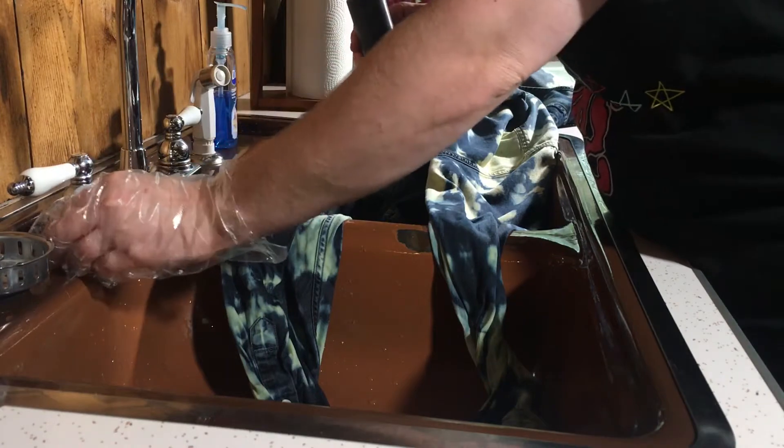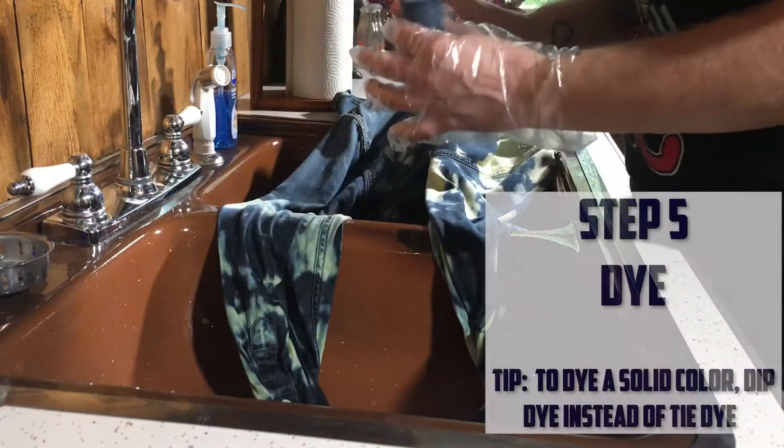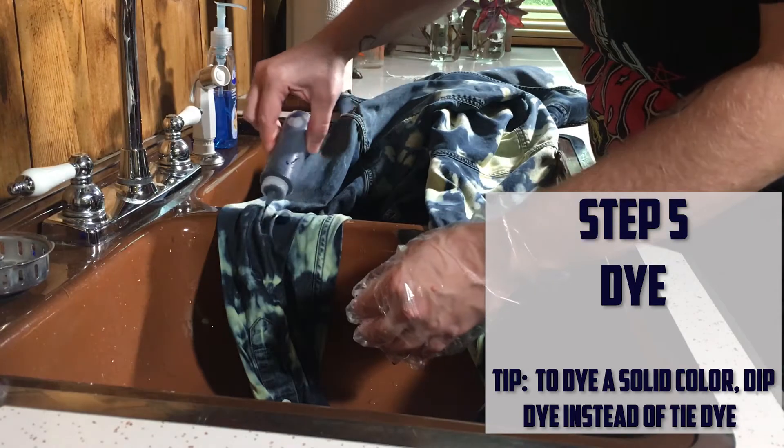Now it's time to pick a color to dye your shirt. I'm only going to dye the sleeves, but you can dye as much or as little as you want.